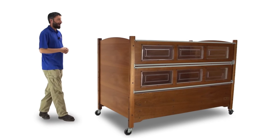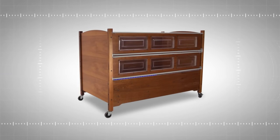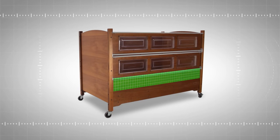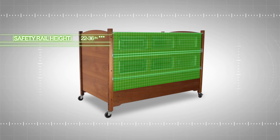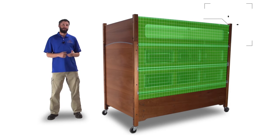Individuals with a very high activity level may require our high bed, the SleepSafe-er model. The SleepSafe-er offers a lower transfer height than the SleepSafe 2 at 26 inches and our maximum safety rail height ranging from 22 inches up to 36 inches. If additional height is required, we now offer an extension of the SleepSafe-er model that allows up to 53 inches of safety rail protection.